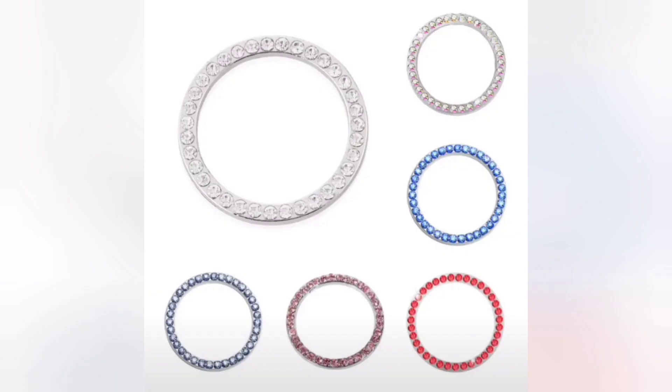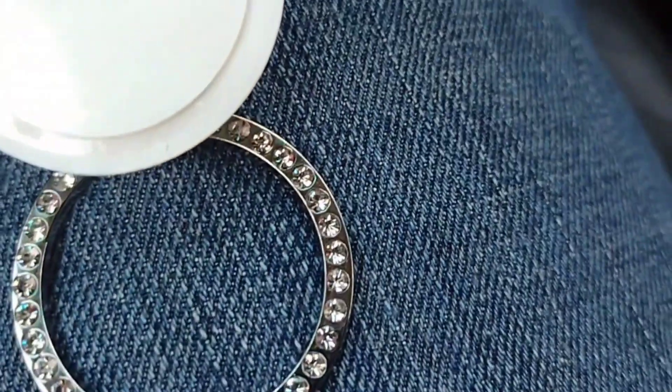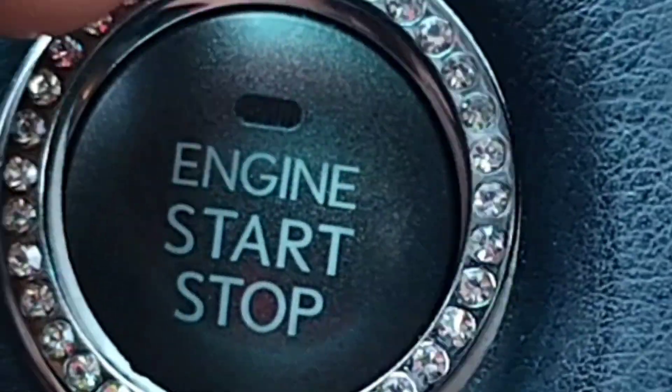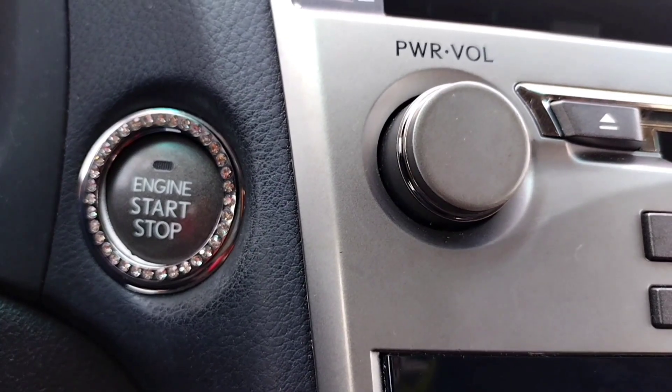Next up, I purchased this ignition switch decorative ring. It comes in an assortment of colors but I went with the silver. Here's the little bling, and it comes with some stickers that you just stick. Let me go ahead and attach that — voila! I like it.